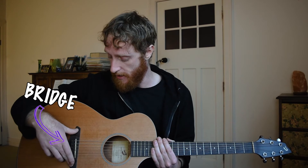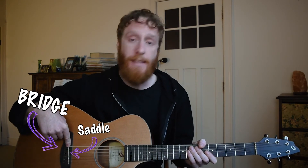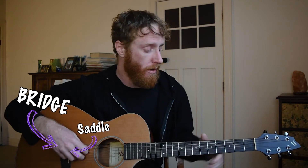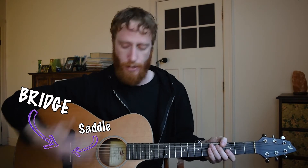Another thing we have on the face of our guitar is our bridge — that's this thing down here. In the bridge we have our saddle, and this is basically doing the same job as our nut up top: keeping our strings in line and making sure they don't drift around — they're locked in position.